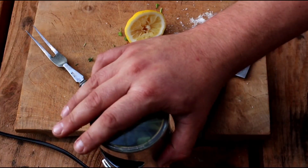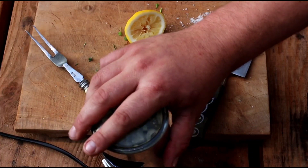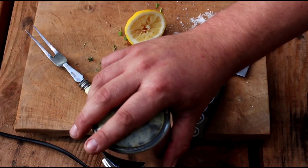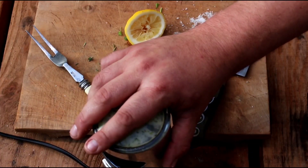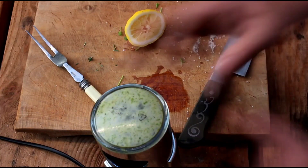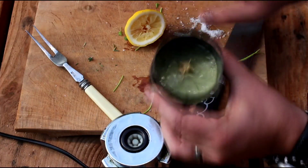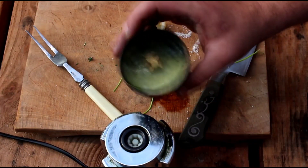Blitz it up in a spice grinder, blender or similar, until they reach the desired consistency — a lovely green paste — ready to brush on your dirty steaks.